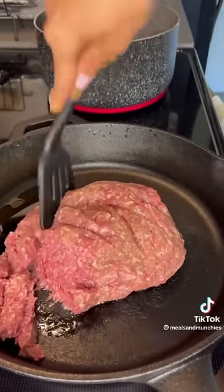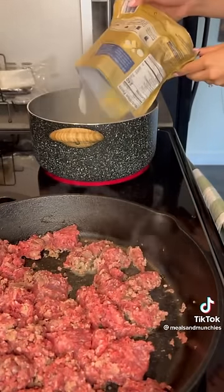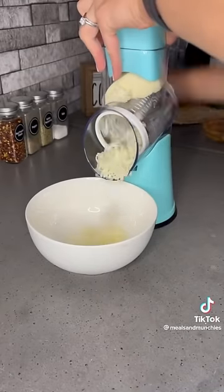Start by heating up your ground beef or ground turkey in a skillet and boil a pot of water. Once your water is boiling, add in some tortellini and cook according to the package.